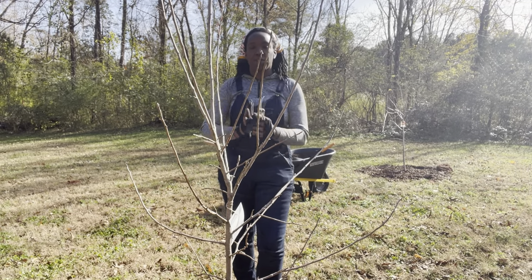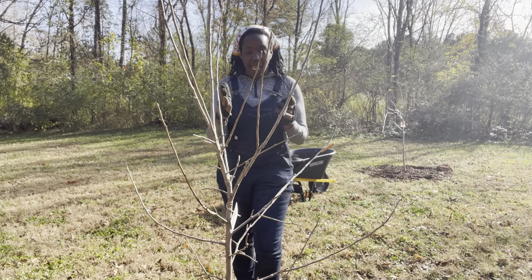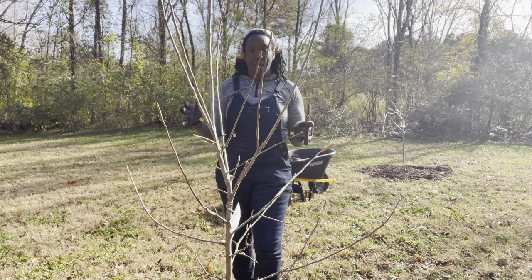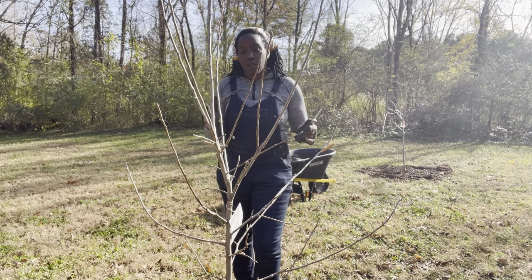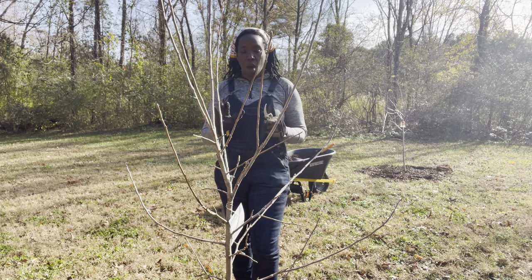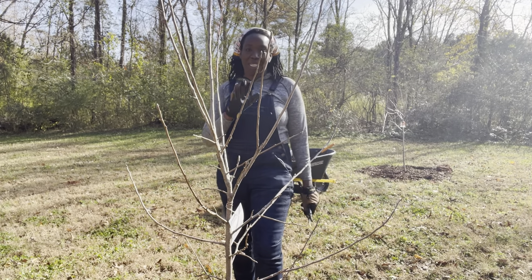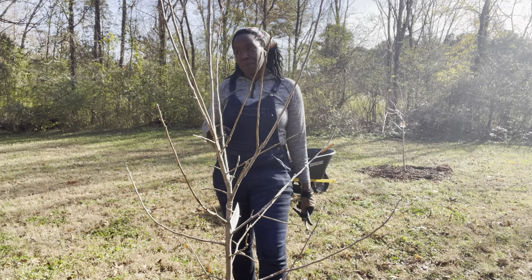I want outward growth. I want my tree to grow in a Y shape. And as you can see, this tree, which is still very young, is already growing in a Y shape, so we really just have to do some small pruning. In my mind, small pruning may look much different than what you think small pruning looks like.